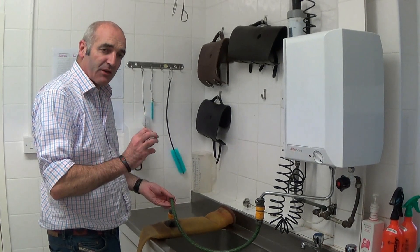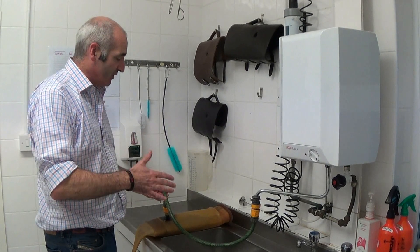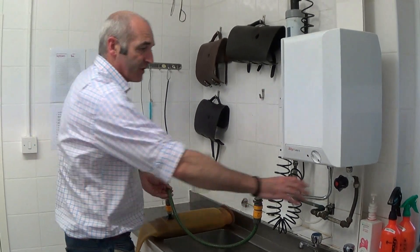The downside is you don't know how much you actually put in there, so the best way is to fill the ABs up as full as you can just before you go and do the collection.